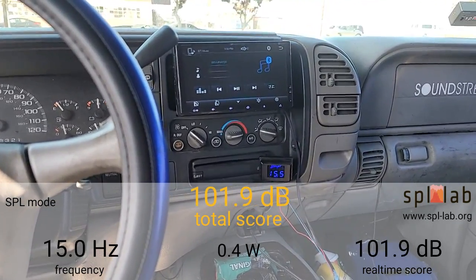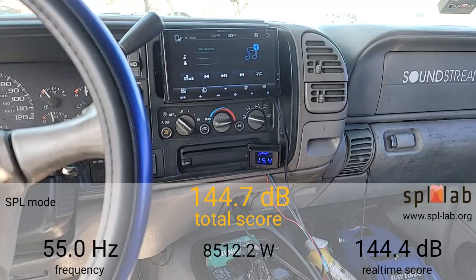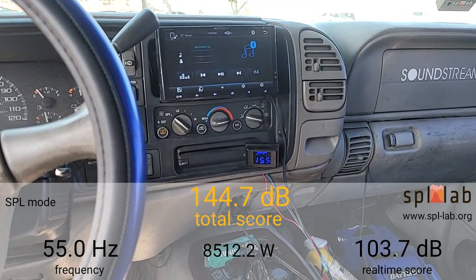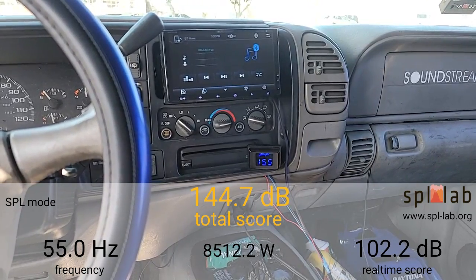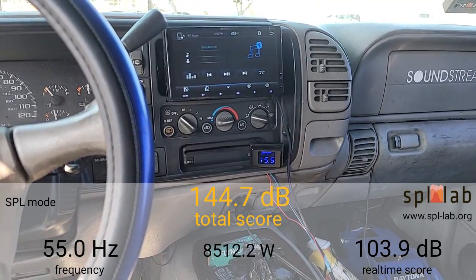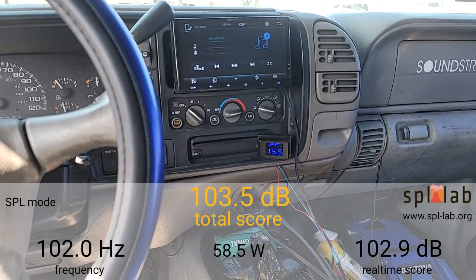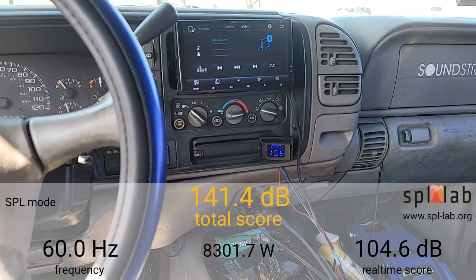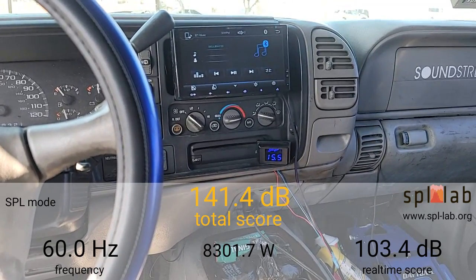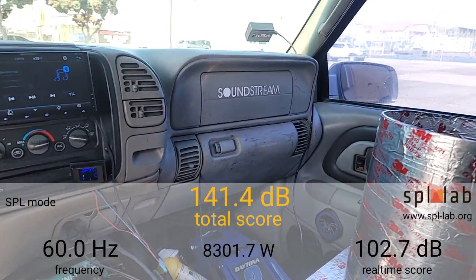Let's see what kind of power we can get out of this amp at 35 Hertz. At 35 Hertz we got a 148.2dB with 6,279.3 watts clamped. I believe it was a little bit more than that, so I'm going to reset it and try 35 again. It was a little bit more — 148.3dB at 35 Hertz with 6,967.3 watts clamped.